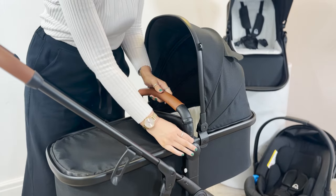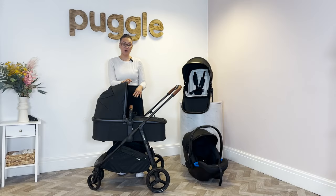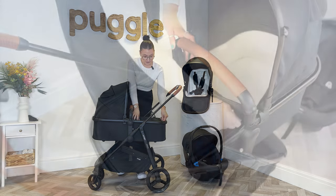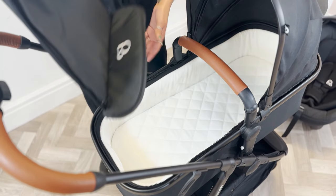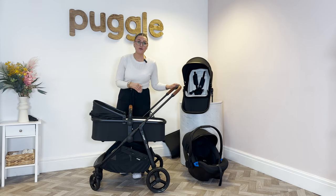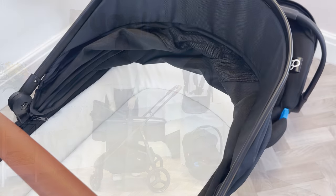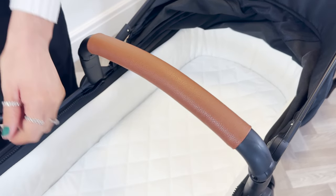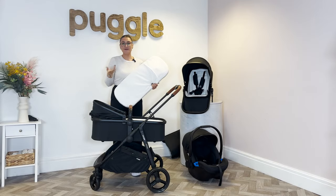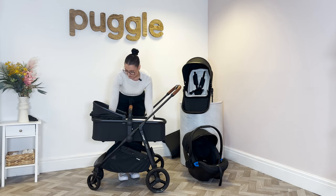You've got a removable bumper bar and that is also on a swivel, so really easy to get a little one in and out. You also have a removable apron on this as well. One of the main features of the 3-in-1 is with the carry cot being a hard base carry cot, you do get a mattress in this one. It is quite a nice thick mattress and it also has a removable cover on it if there's any accidents or baby's sick.